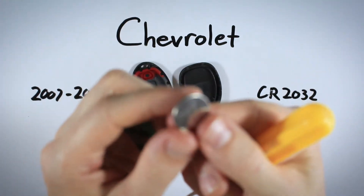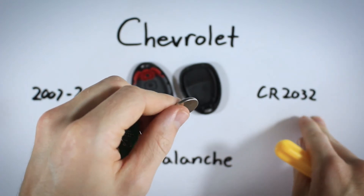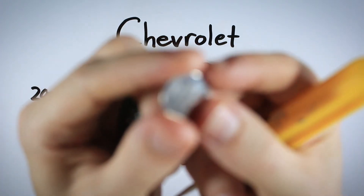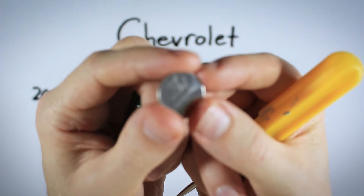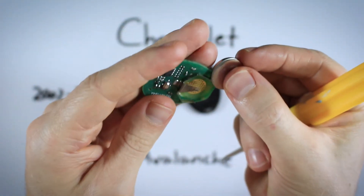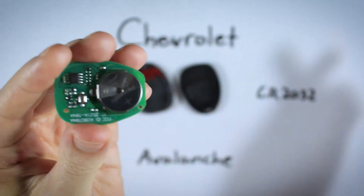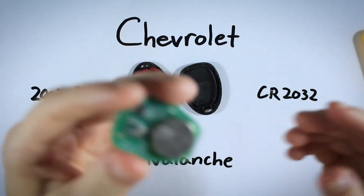Go ahead and dispose of your old battery. Make sure you are using a new CR2032 battery, and when you put it in, make sure the positive side — the side with the plus sign and the battery information text — goes face up. Slide that in positive side up.